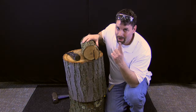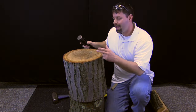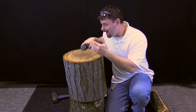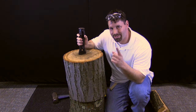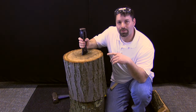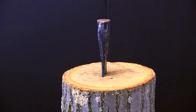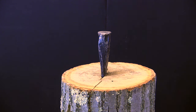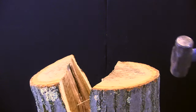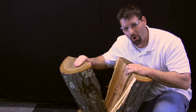So our wedge had no problem in separating this piece of wood. Check this out. Can my wedge actually split and separate this piece of wood? It almost seems impossible but science can do amazing things. Let us see this wedge at work. And that ladies and gentlemen is the wedge at work.